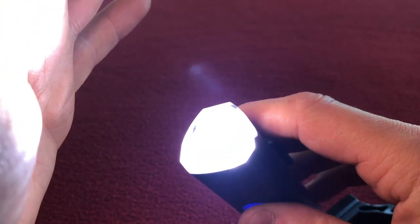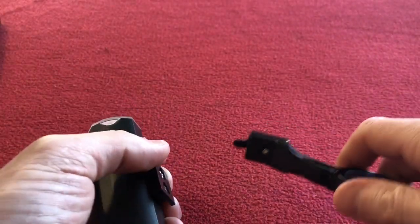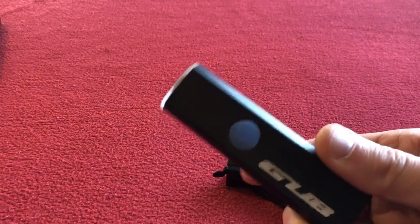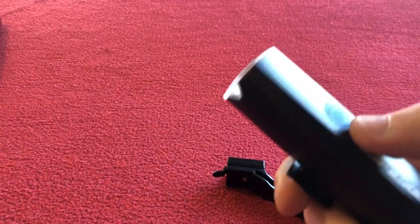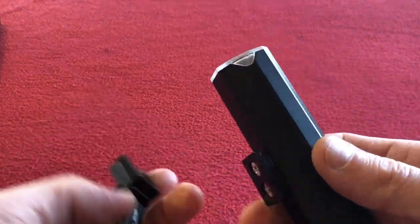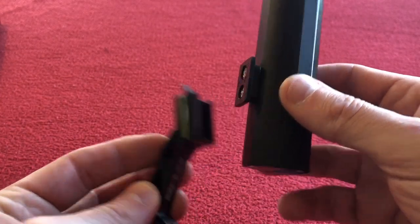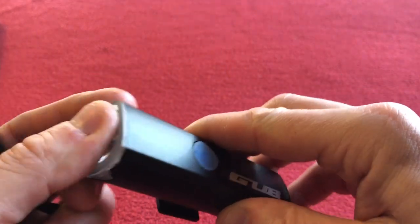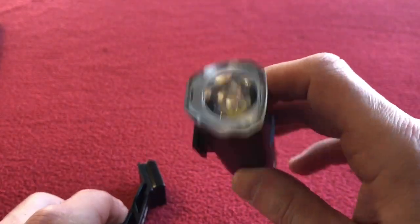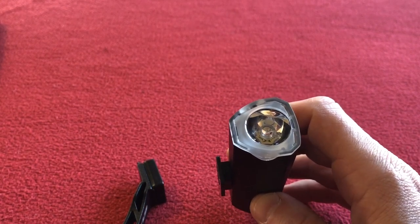We've got bright, brighter, brightest. 300 lumens is going to be perfect for me — I used to have a thousands-of-lumens light, but then you need an external battery pack and it just got in the way. For my aero bike I just wanted something for early morning riding to work, just something to light the way. I also wanted a flash for daytime use, just on the cusp if it was getting from light to dark — dusk and dawn.